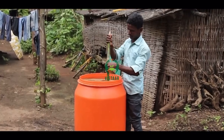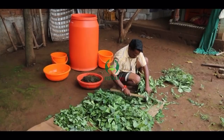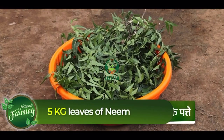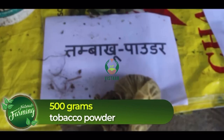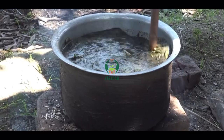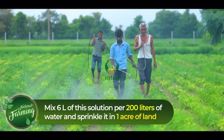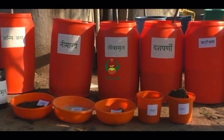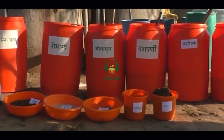Treatments for the prevention of pests and insects are based on local flora — they are cheap and can be made in the farmer's field. Agni Astra can be prepared by mixing 5 kg of neem leaves or any other local plant which cows do not eat, 20 liters of cow urine, 500 grams of tobacco powder, 500 grams of green chilies, and 50 grams of garlic paste. This mixture is boiled on low heat for 48 hours, stirred for two to three minutes in the morning and evening. Six liters of this solution per 200 liters of water is then sprinkled over one acre of land. Neemastra, Brahmastra, Dashparani extract, etc. are also used for the prevention of pests and insects.